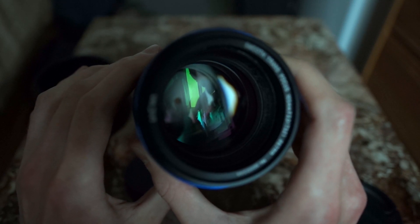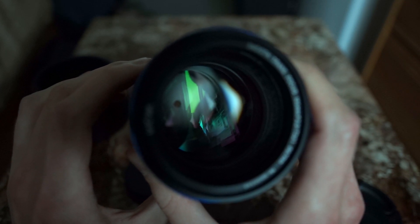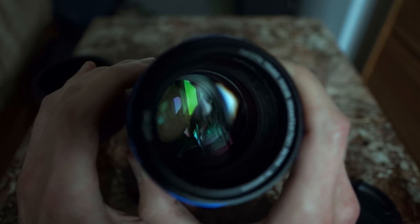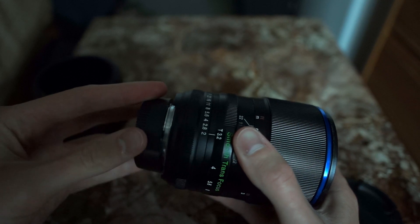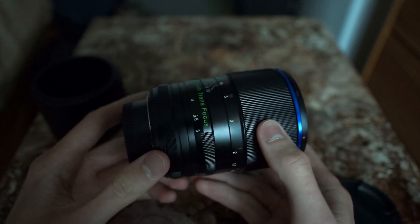When I try to go in between f22 and f16, the lens aperture gets stuck, unfortunately. When you go back to f2 though, it all opens up just fine. I'm not sure if this is due to sample variation or some other design flaw, so I'll reach out to Laowa to take a look at that.